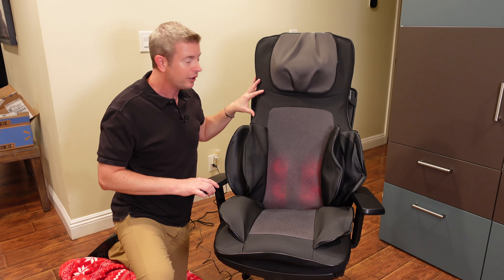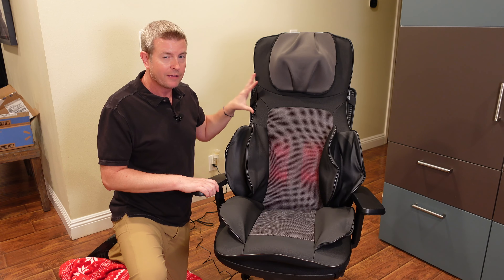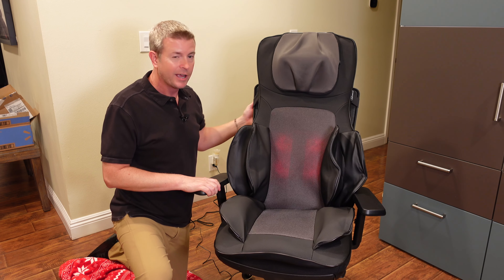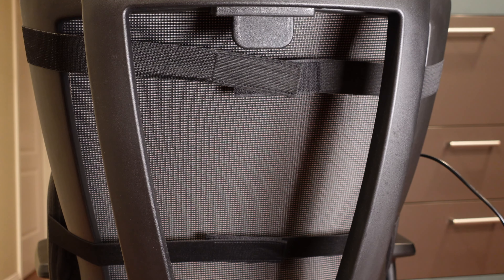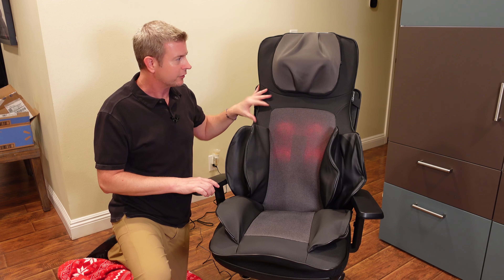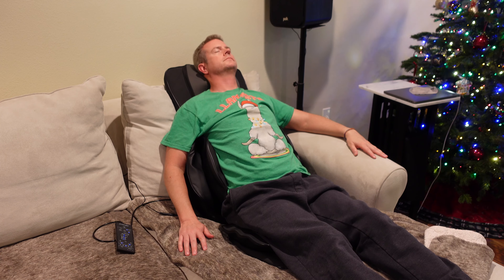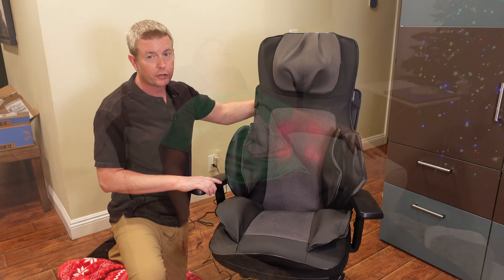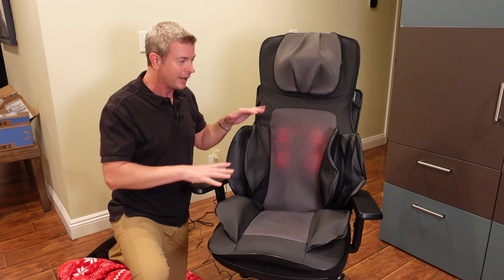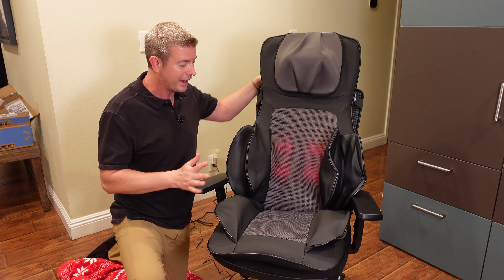Another great thing — this chair has elastic straps on the back. I have it in an office chair right now, and in order to have it stay in place, I've strapped those around the back so it stays secure, which is great when you're using it like this. Now if you're sitting it in a recliner or on a sofa, you probably wouldn't need that. But in a chair like this, having those straps is great because without them it might have a tendency to slide.